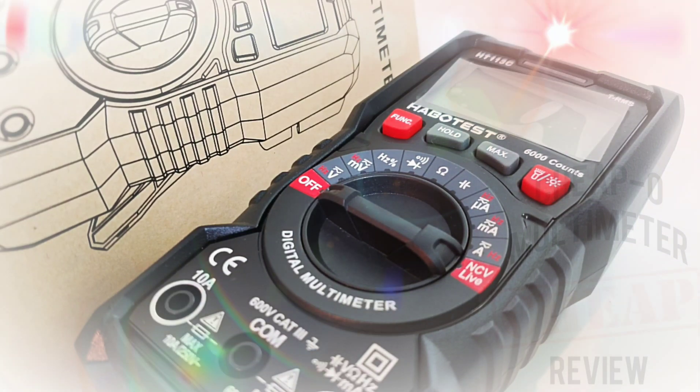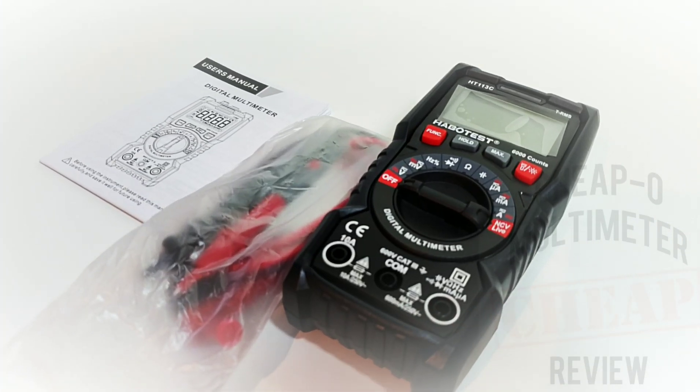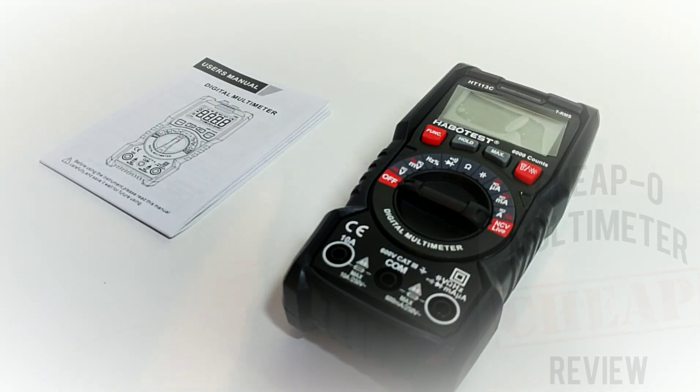Welcome back to another cheapo multimeter review. Today we have something special — the little brother to the HT118A: the all-new HT113C, a true RMS 6000-count beast from Habotest. The 113C has some pretty big shoes to fill, as the 118A was and continues to be a huge success. Can the 113C follow in those big footsteps? I sure hope so.